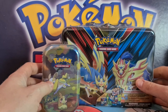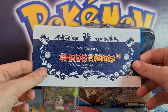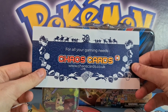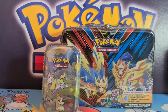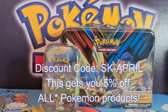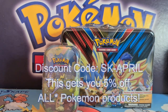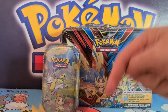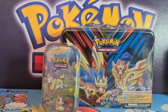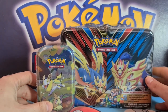Very excited to show you guys these brand new products just released this weekend. Big shout out to the lovely people at Chaos Cards — chaoscards.co.uk — for all your gaming needs. Remember to use my discount code SK-April for the discount in the description below. I believe currently it's £2.50 off a certain spend, and it's definitely worth doing, especially if you're UK based and want to get these awesome new Pokemon things.